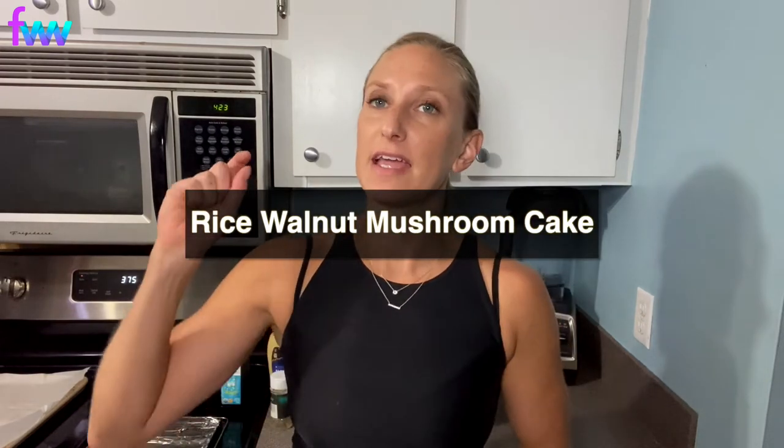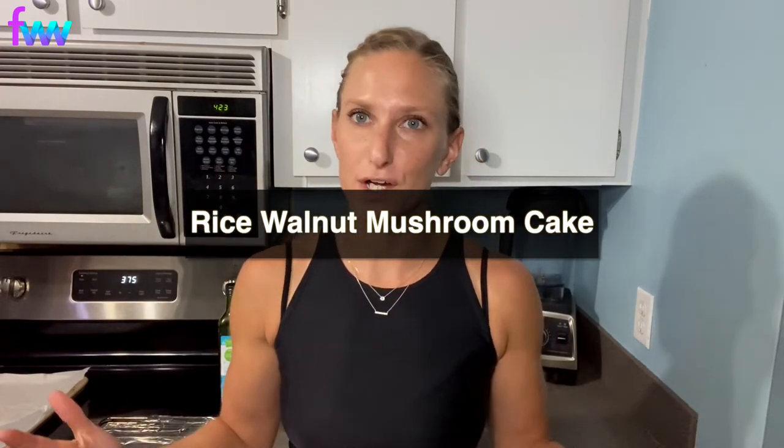Welcome back to my channel. On today's episode, I'm sharing one of my favorite recipes with you as of lately, and it is a rice, walnut, and mushroom burger or cake, however you want to look at this. This is one of those recipes that is great to serve as a side with some roasted chicken or some steak, or to eat it vegetarian style as is on its own.